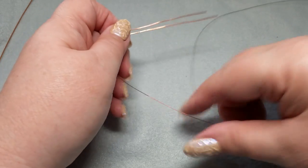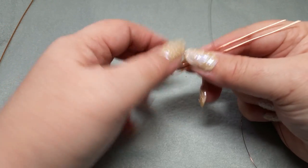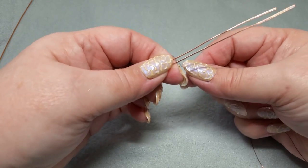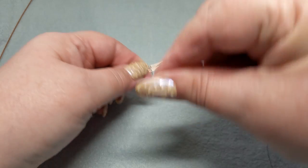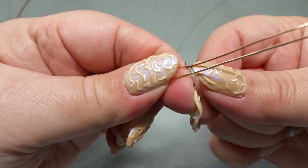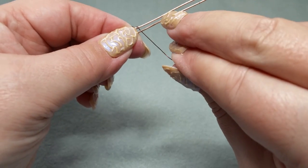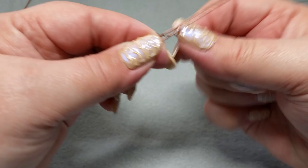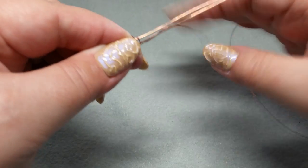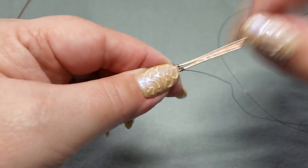Now we're going to get some wire. This is my 28 gauge wire — I have about 4 feet of it. I like to err on the side of caution and have a little too much. I'm using antique colored copper wire so you can see it a little bit better against the bright copper. I'm going to do some basket weave — going around the top twice, then going under and around the other wire five times. So one, two, three, four, five.